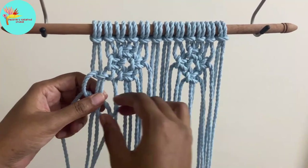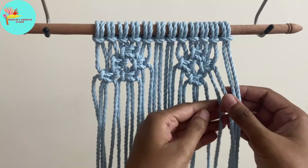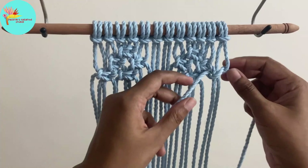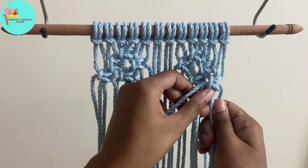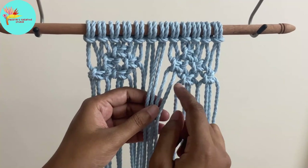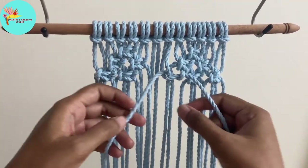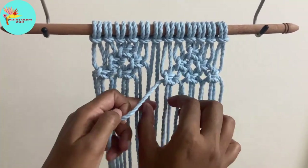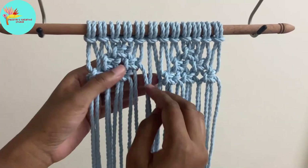Now we have to make the square knot on both the ends. Follow the video and make an entire row like how I have done. You should make the new square knot in line with the previous knots so that it forms a single row. Now we are taking the center two cords and making the square knot, forming a straight row. Everything should be at the same level, so tighten the square knot so they all remain in a straight line.